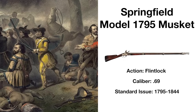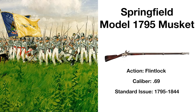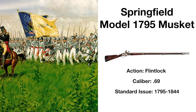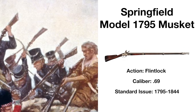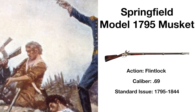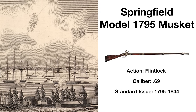The Springfield Model 1795 Musket was produced by Eli Whitney, the inventor of the cotton gin, and he based the design heavily on the French Charleville Model 1763 Musket, used extensively during the French and Indian War. This too was a muzzle-loading smoothbore musket and the first official service weapon of the United States. It aided US troops defending the ramparts of Baltimore during the battle where the Star Spangled Banner was written.